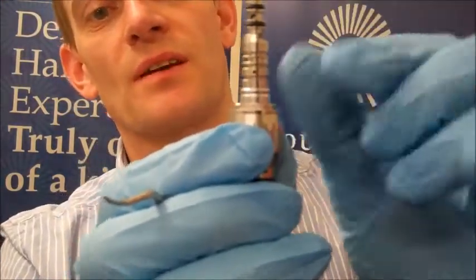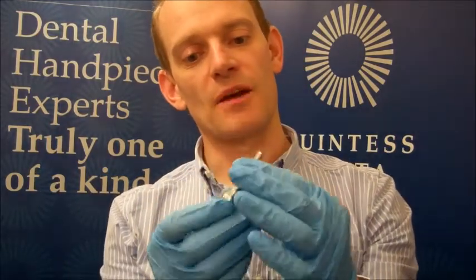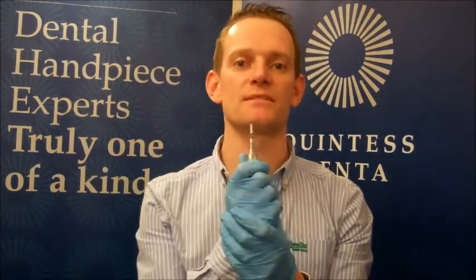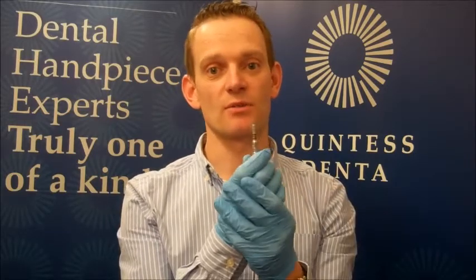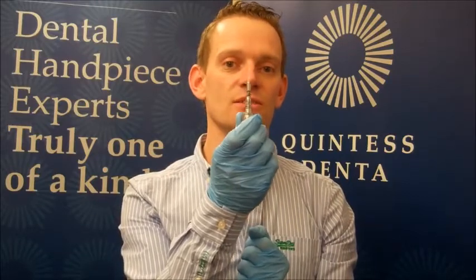Work your way down until you get the other three on as well. Then try your handpiece on it and check to see if the water leak is gone. If it hasn't, there's a chance there's a leak internally in the handpiece itself and it will probably have to be sent in for repair. And that's how simple it is — settable rings, you're talking about five or six pounds. Saves you having to wait to send the coupling in — something very easy that you can do yourself.